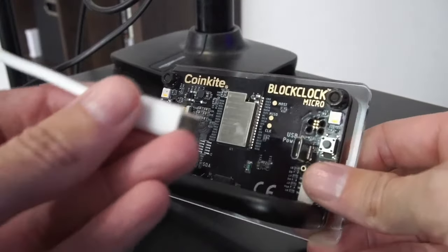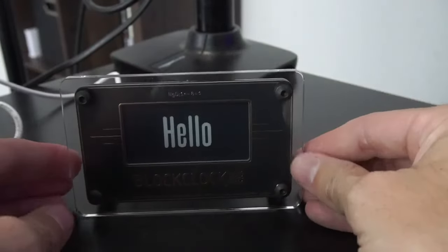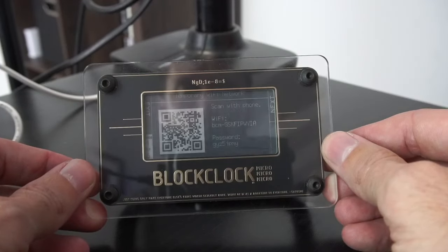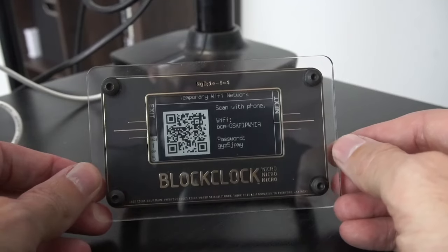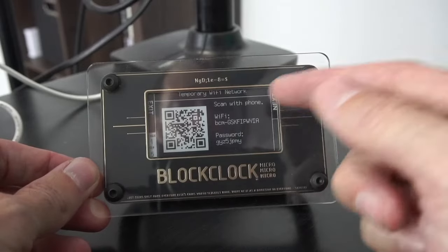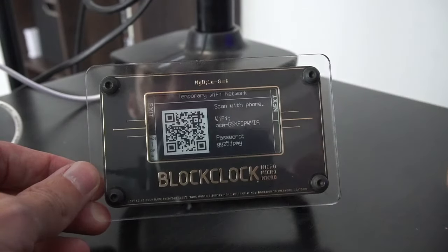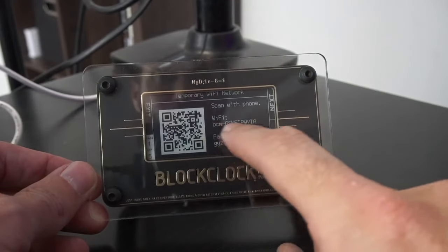I'm simply going to grab the Micro and plug this in. The moment we do, we see action happening — hello! So this is going to give us a WiFi network to connect to. It says 'temporary WiFi network.' What it's doing is emitting a WiFi signal so that you can connect to it and then connect it to your own home WiFi network. We can see this is going to be the name of the network, so we're going to be looking for that on our phone — or you could do it on a laptop — and there's our WiFi password.